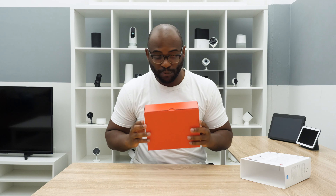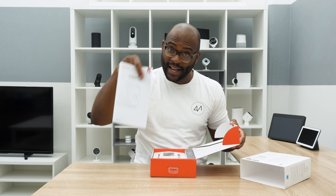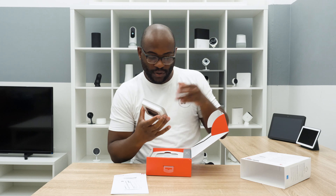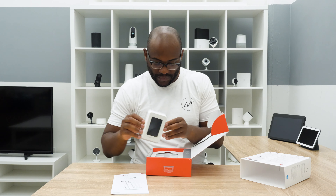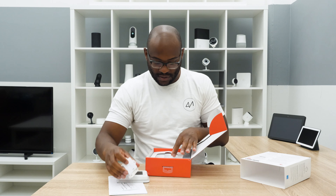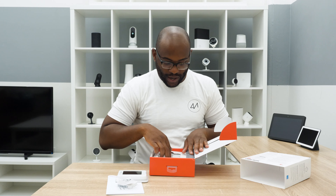Honeywell makes a host of devices. I'm looking forward to seeing how well the smart thermostat slides in there. We've got our installation guide, our compliance statement, then we have the actual device here. We've got the plate, some screws and wall anchors, and then we have a C-wire adapter.